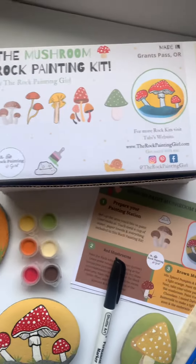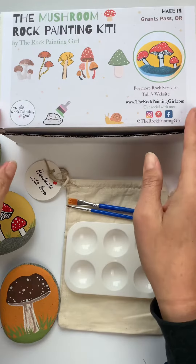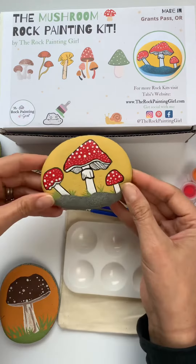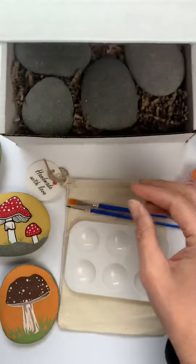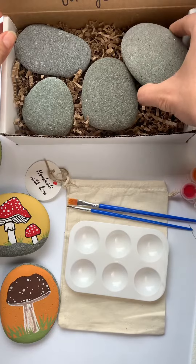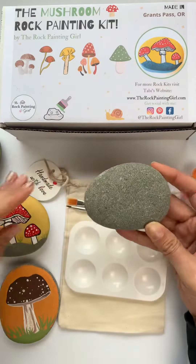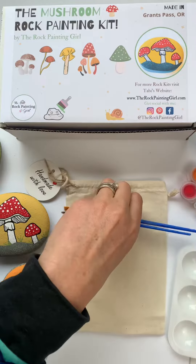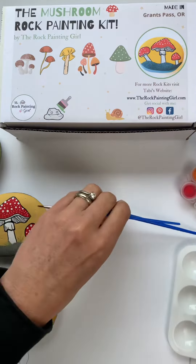Today we're painting the red mushrooms from the March mushroom rock painting kit. This came in the rock kit club, which is a rock kit subscription box. Every month you get a new kit mailed to your door, and my rock painting kits come with everything you need to paint four beautiful rocks.